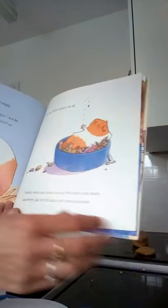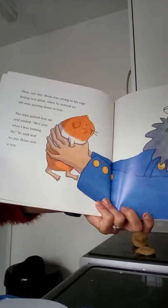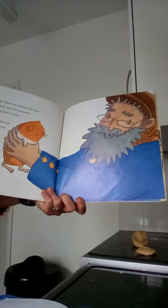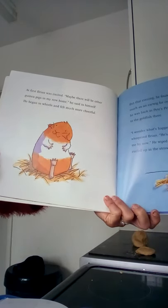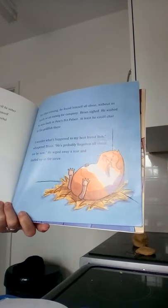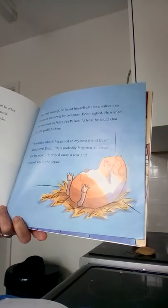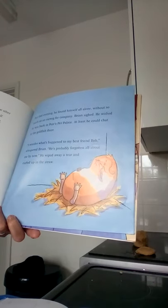Every day he felt more and more miserable. Then one day Brian was sitting in his cage feeling very glum when he noticed an old man peering down at him. The man picked him up and smiled. 'He's just what I was looking for,' he said, and he put Brian into a box. At first Brian was quite excited - maybe there will be other guinea pigs in my new home, he said to himself. He began to whistle and felt much more cheerful. But that evening he found himself all alone without so much as an earwig for company. Brian sighed. He wished he was back in Pete's Pet Palace - at least he could chat to the goldfish there. 'I wonder what's happening to my best friend Bob,' whispered Brian. 'He's probably forgotten all about me by now.' He wiped away a tear and curled up in the straw.